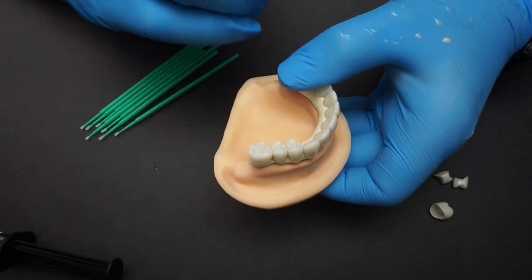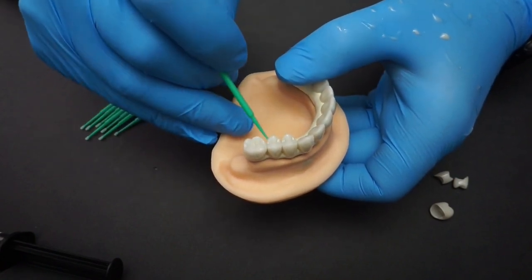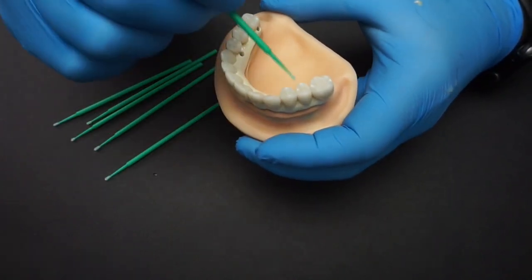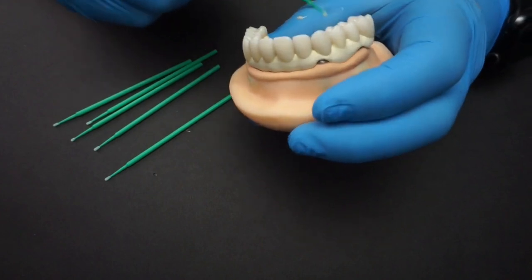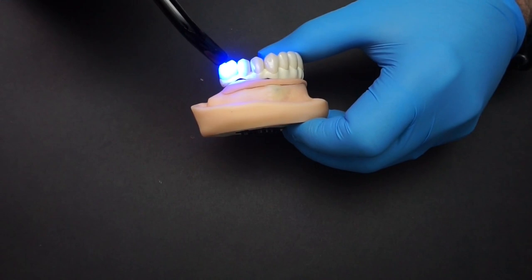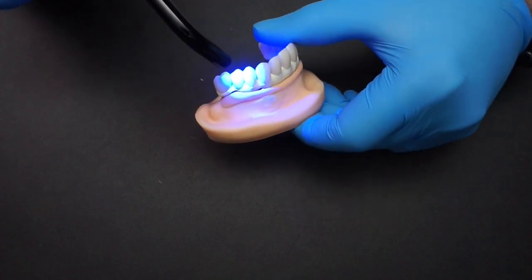Since I'm doing a single arch I'm able to press the teeth into place. If you're doing something with an opposing, you probably want to do this in an articulator. Since this is a dual cure cement, after you've placed all the crowns go ahead and activate the cement with a light cure unit. You don't necessarily have to do that, but it does help and it will set off the chain reaction for the entire thing to get cemented. The other alternative is to let it sit for about 10 minutes for the whole cementation to take place.